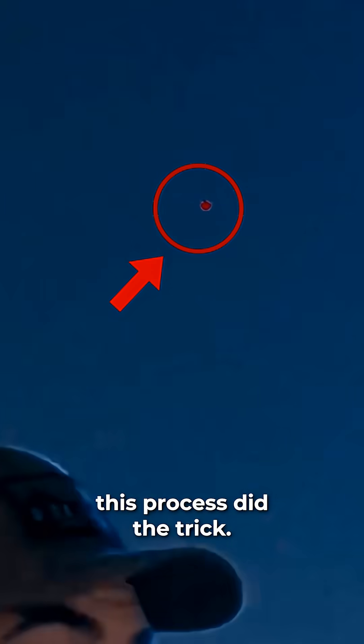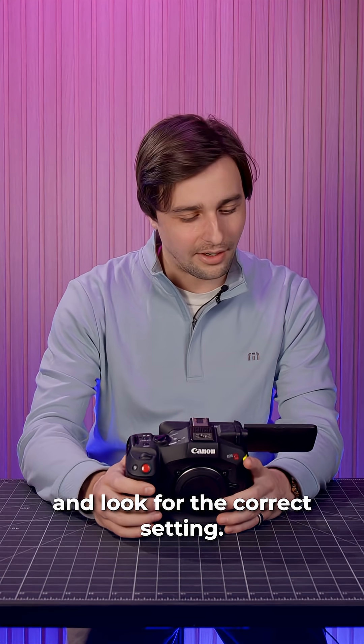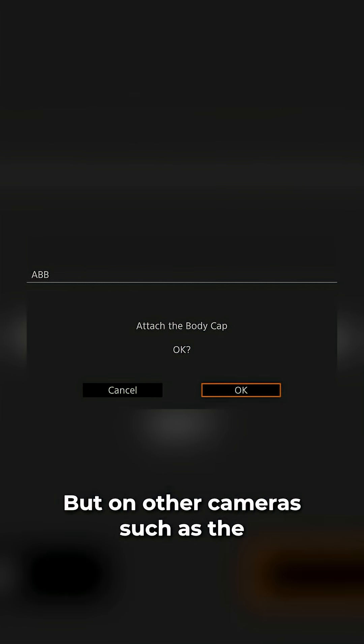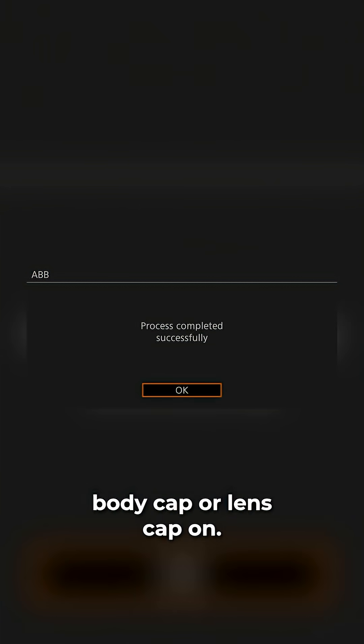We had some dead pixels appear on a couple of our cameras recently, and this process did the trick. To try it, open your camera's menu and look for the correct setting. On the Canon C80 I have here, it's called ABB for auto black balance, but on other cameras such as the FX3, the function is called pixel mapping. Other cameras may refer to it as black shading. It's best to do a quick online search to see what your camera calls it, but once you find it, make sure to run the routine with a body cap or lens cap on.